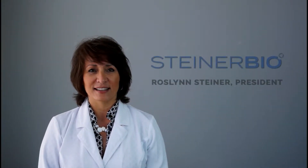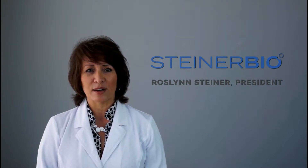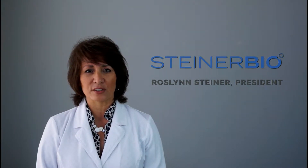Aloha, I'm Razen Steiner, President of Steiner Biotechnology. The purpose of this video is to introduce our latest contribution to the dental bone graft industry. After recognizing the need to modernize aging socket grafting technology, we have worked hard to develop revolutionary bone grafting solutions with three goals in mind.